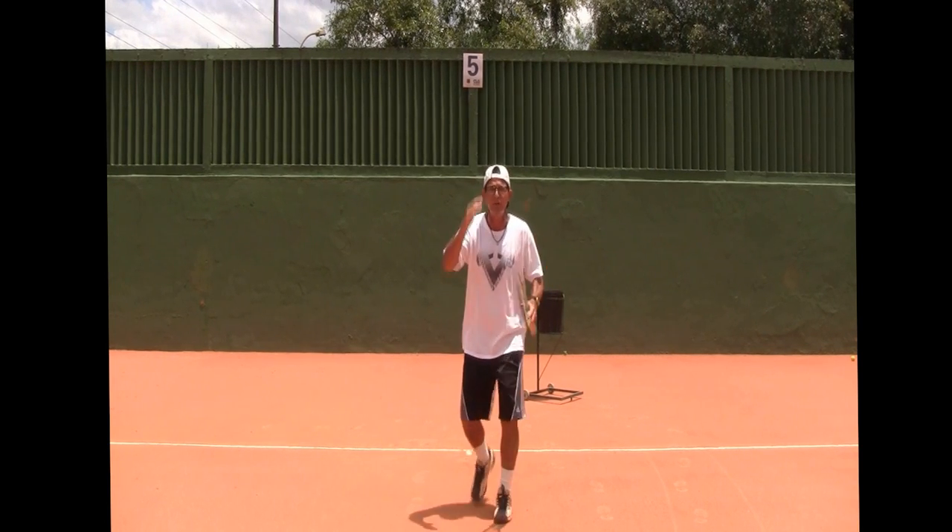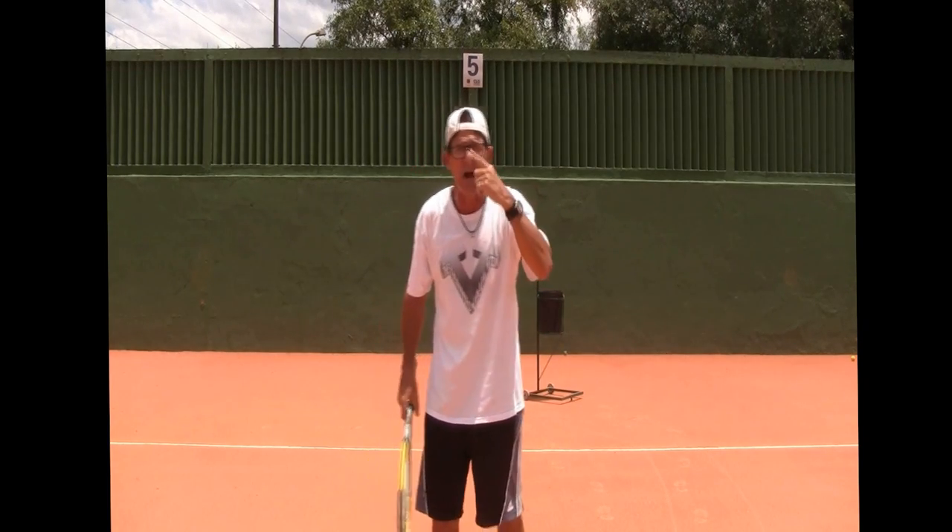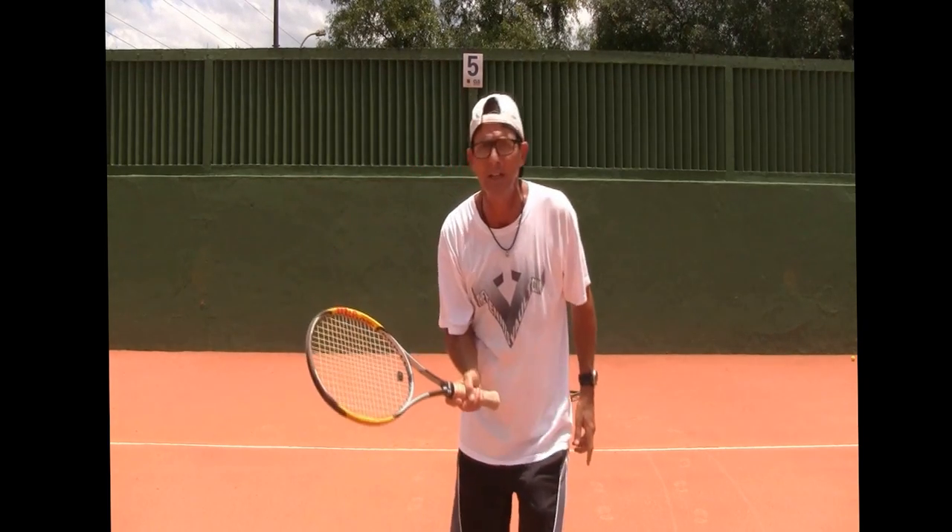Hey, hi everybody! Coach Amaro here with a dandy tip for you guys. Yes, do go out there and practice your forehand slice.